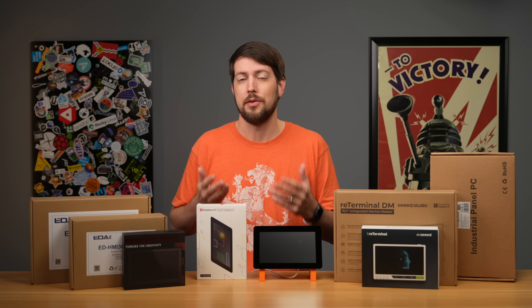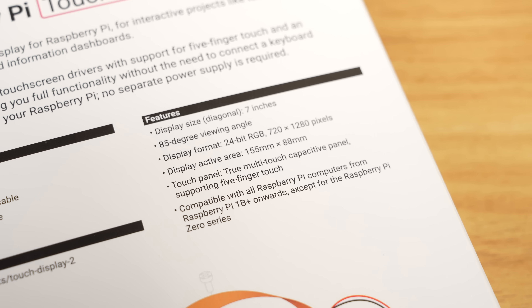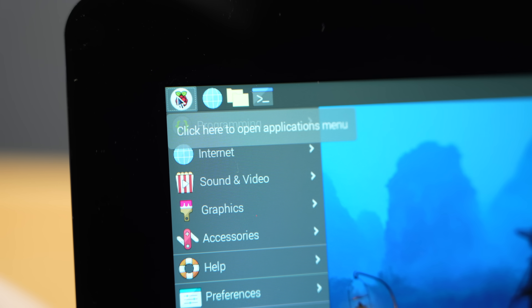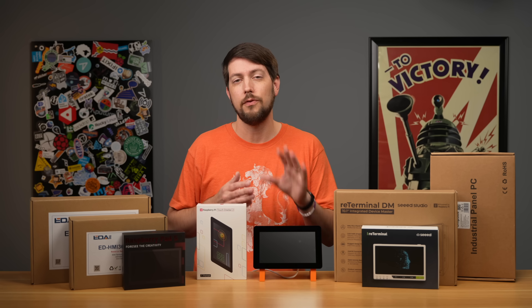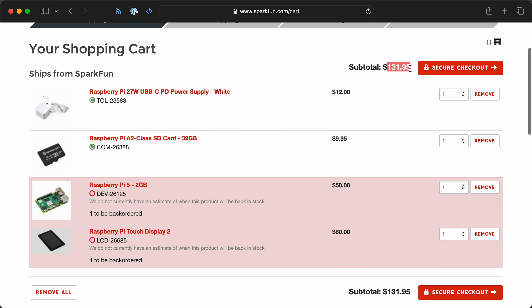The original Pi touch display was pretty low-res at 480p. The new one bumps that up to 720p. Both are TFT displays, so they won't win awards for color depth or viewing angles, but they work well enough indoors. They kept the price the same at $60 in the US, meaning you could put together a full touchscreen setup with a Pi 5 for around $130 all in.